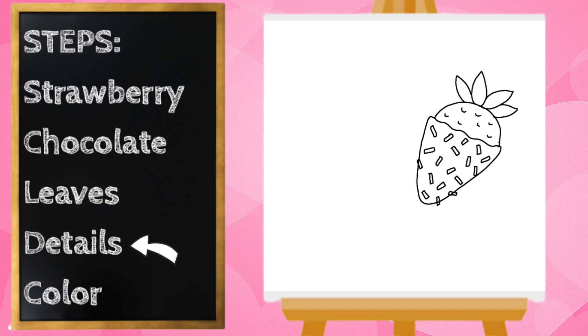I think that looks good. Now pause the video if you need to catch up, but if not, let's go ahead and work on the other strawberry.